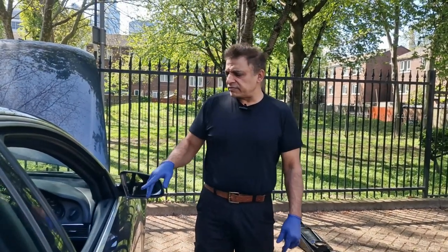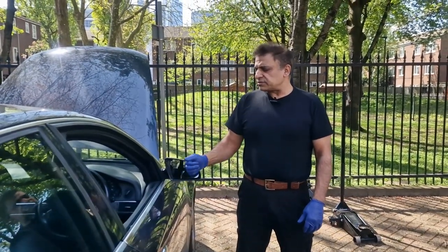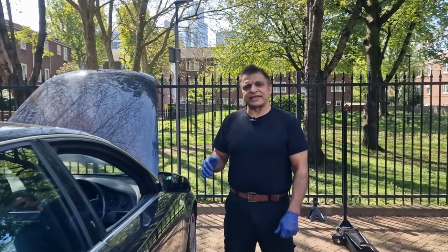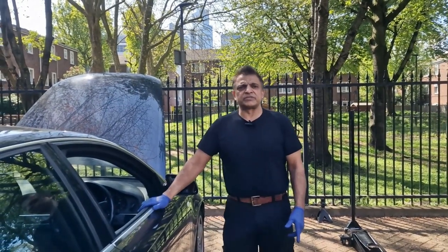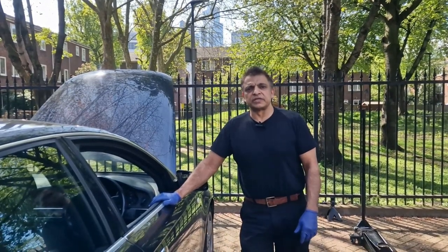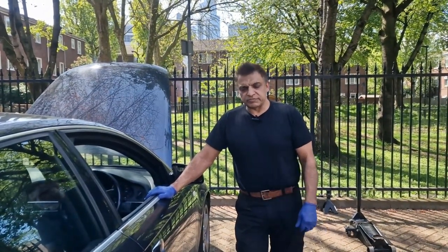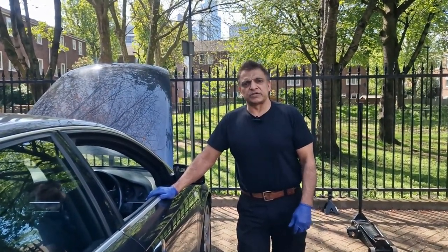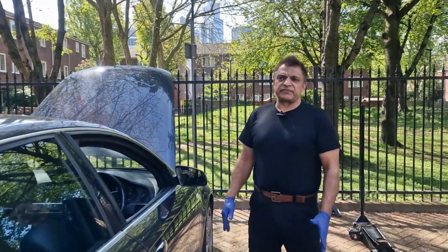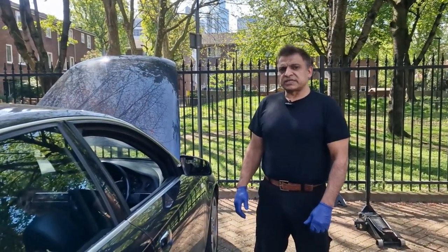Hello and welcome to The Fix. Today we're going to have a look at this Audi A6 V6 3.2 engine. The owner said the starter motor doesn't always start the car — when you try and crank it, it just clicks. I've been trying to start it a few times and it's been starting every time, so I haven't been able to replicate the fault. I don't know whether it's the relay or the wiring, but he said to change the starter motor, so that's what I'm going to do. We'll replace it and check if the fault ever comes back. If it does, we'll investigate further.